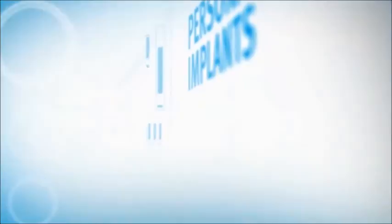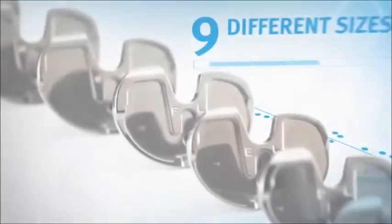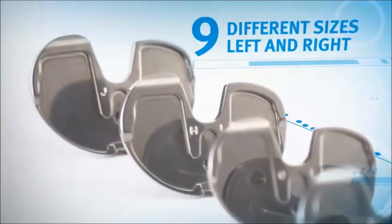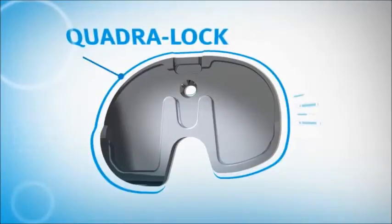The Persona tibia has been enhanced in almost every possible way. Its anatomic design is not just asymmetric — it's much more sophisticated. A new, best-in-class locking mechanism: our proprietary QuadraLock.